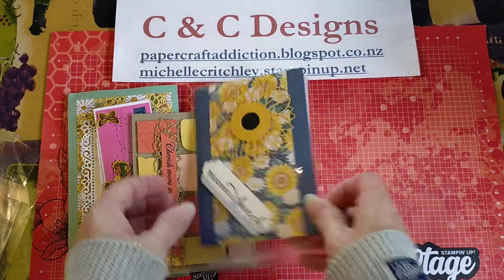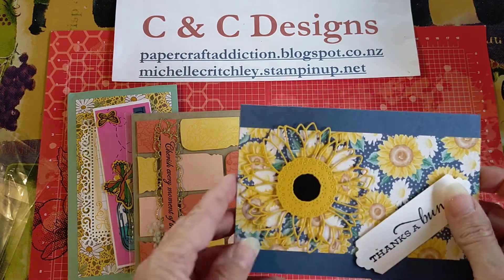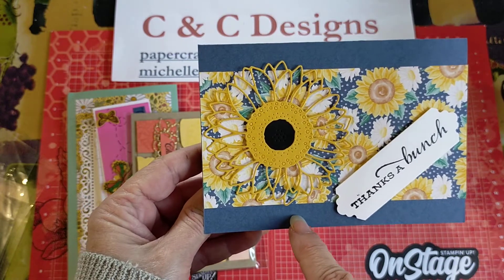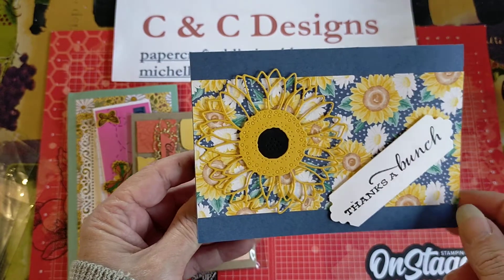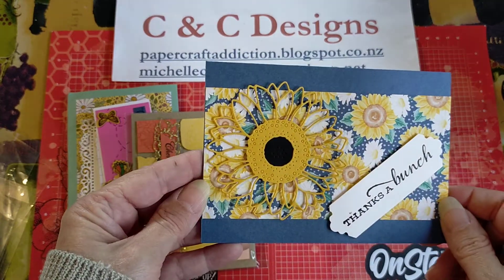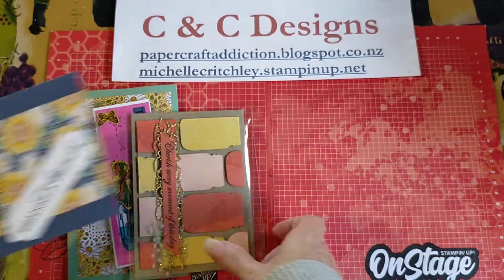And this one I've just got and started playing with — it's Celebrate Sunflowers, and this was made by Mareke Ross. I'm just trying this out today so I'll have some tips about using the die cut here. And then the little 'thanks a bunch' — it's using some of our new colors, I think this is the Moonlight Madness color. So that's beautiful, and the flower Designer Series paper matches so nicely.